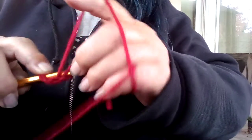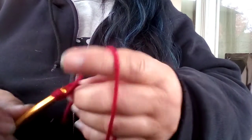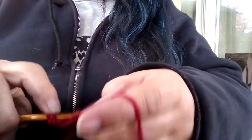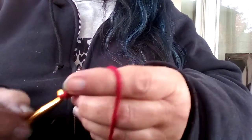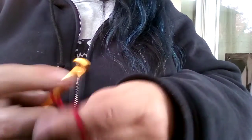Then you make twelve double crochets. So that's one, two, three, four, five, six, seven, eight, nine, ten, eleven, twelve.